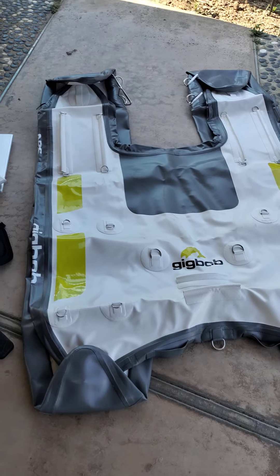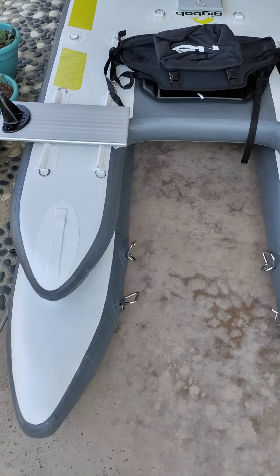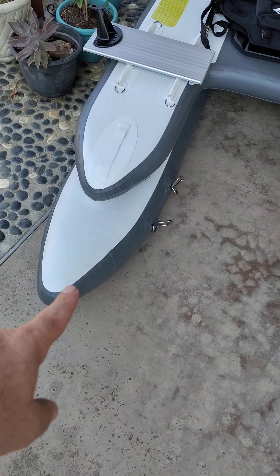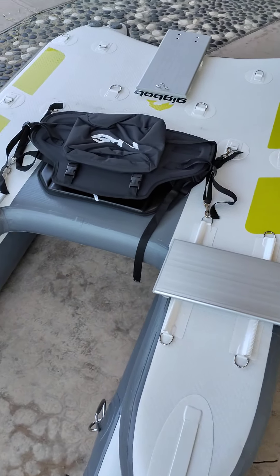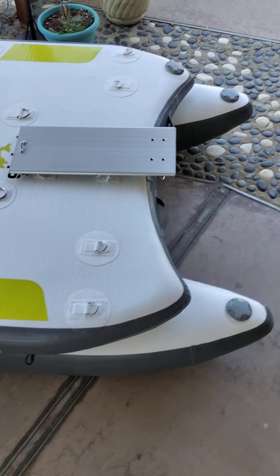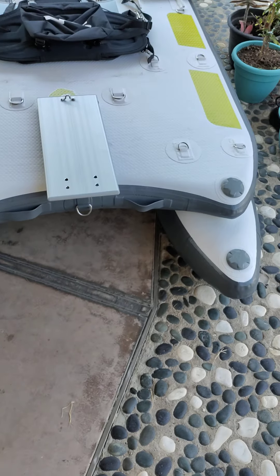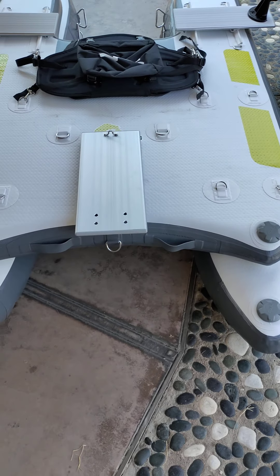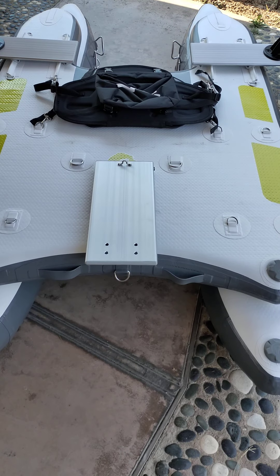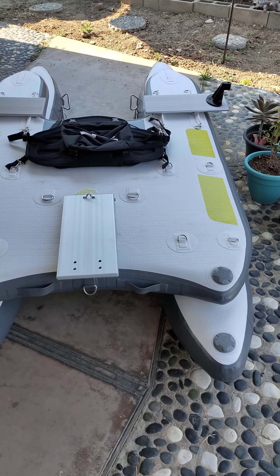Here you go — this is the Gig Bob NRS 2.0 inflated. You can see the little pontoons underneath and the platform on top. The oar mounts are here, there's a kayak seat, and the bag attaches to the back. That would be the anchor plate if you decide to use one. There are three valves total: one for the top platform and one for each pontoon. Size-wise it's pretty long and a little narrower than I expected, but the platform on top is what I'm really interested in.